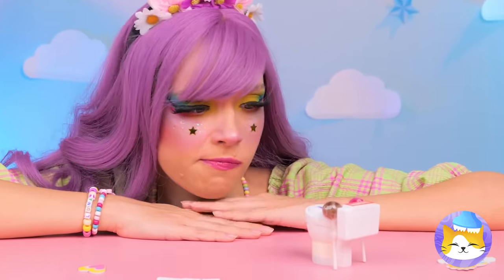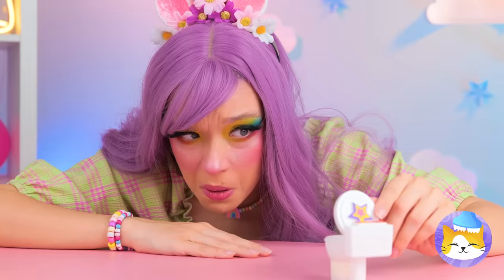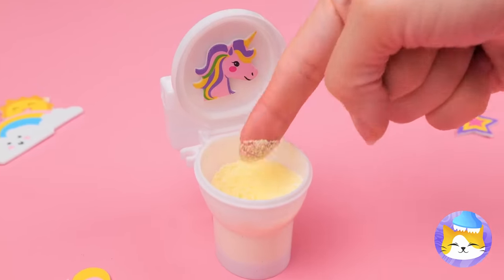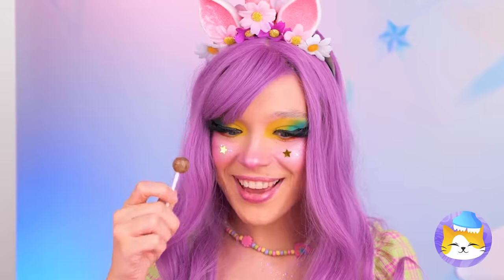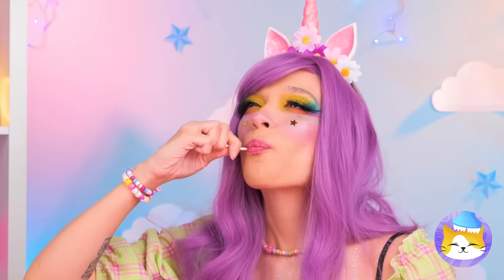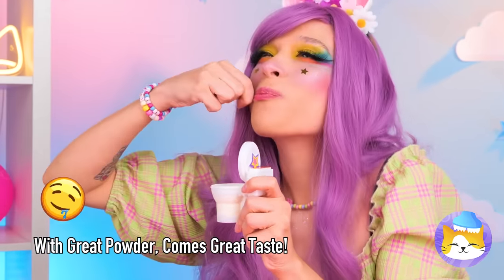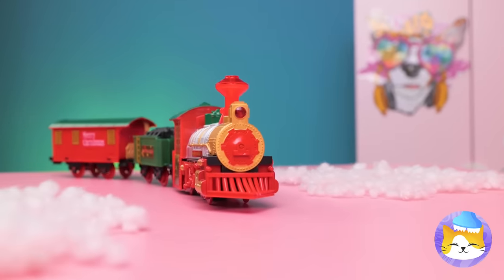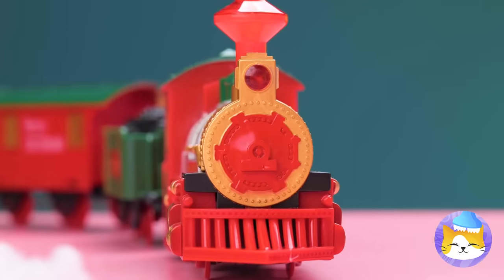I wonder how this thing works. Well, let's start by opening it up. Why don't you try the powder? Think it's good now. Dip in a lollipop. And there's no shame in double dipping. So cute! Look out! There's a train coming! Run! Fly! Do something! Oh, no!